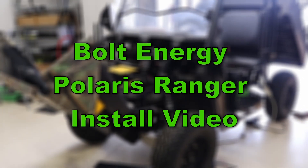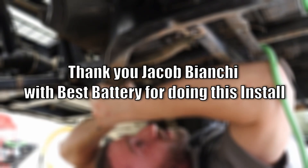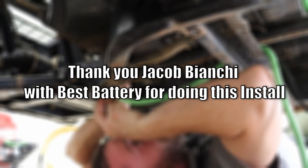Bolt Energy Polaris Ranger install. My name is Jake Bianchi and I operate Best Battery out of Wildwood, Florida. We do golf cart batteries.